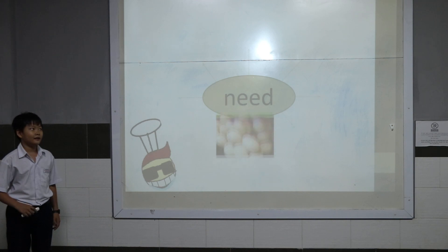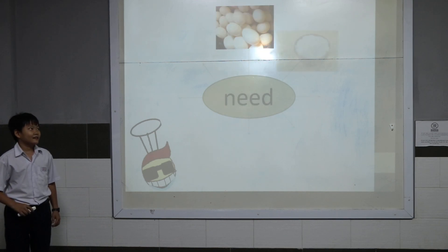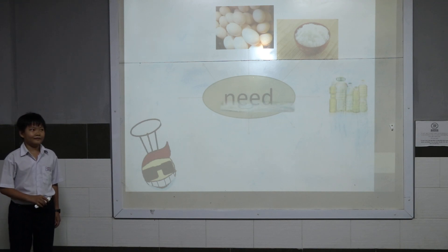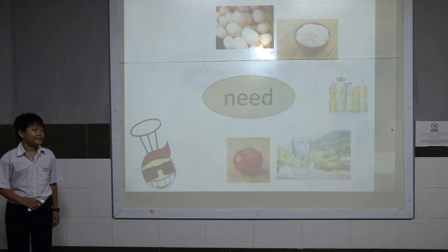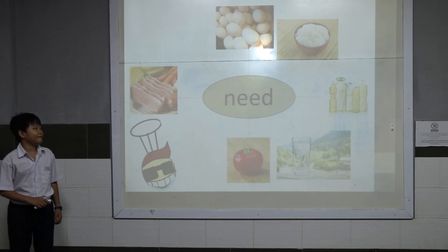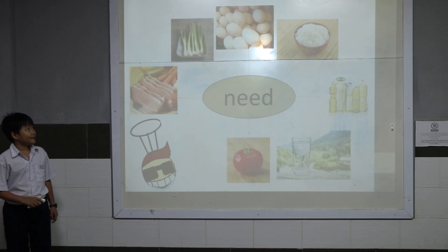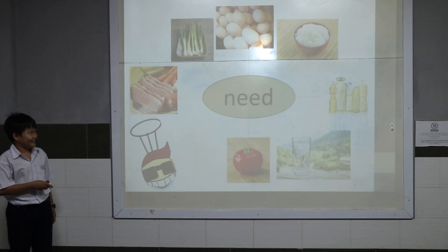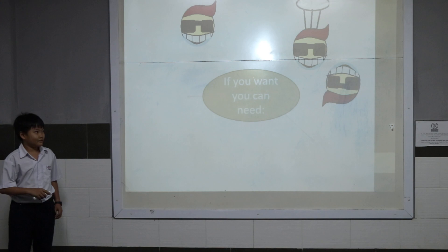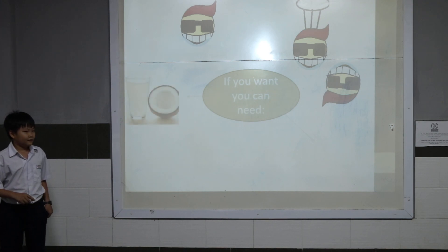First, we need egg, rice, oil, butter, tomato, and meat. If you want, you can also have coconut water and pepper.